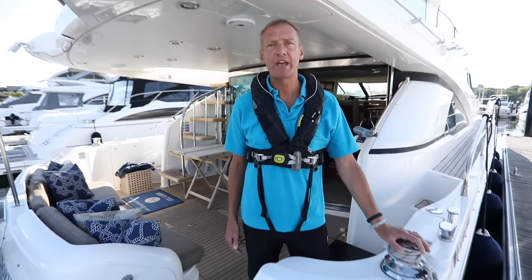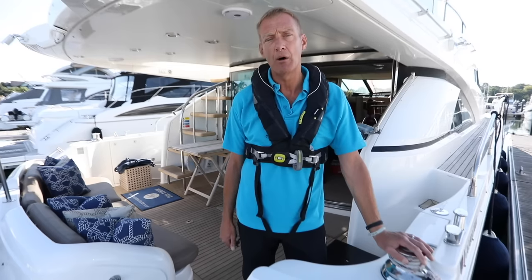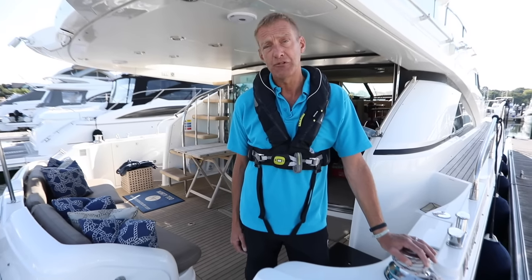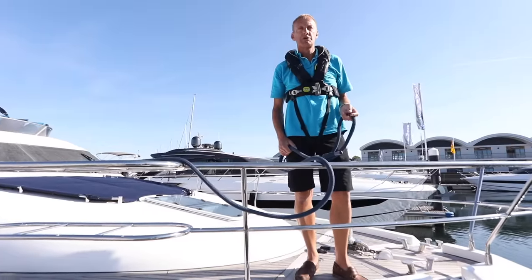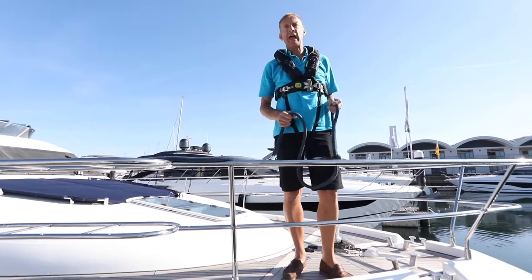We've got a nice marina here, not a lot of breeze at the moment. I'll just show you my basic tie-up, and then we'll talk about what you'd do leaving it for a while, or if it's proper windy. So bowline first — absolutely crucial that the bowline is laid and ready.